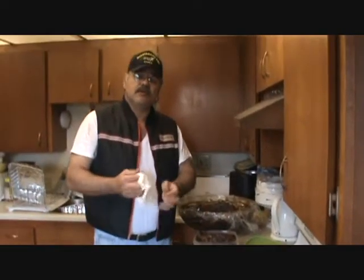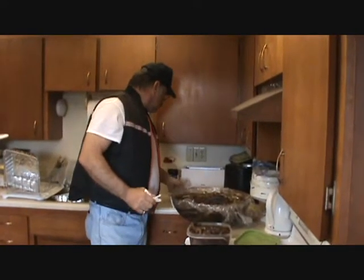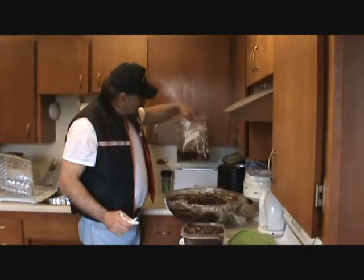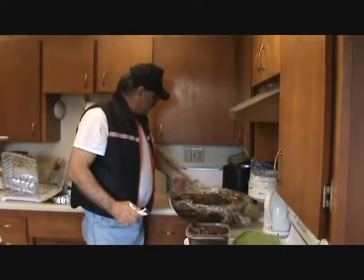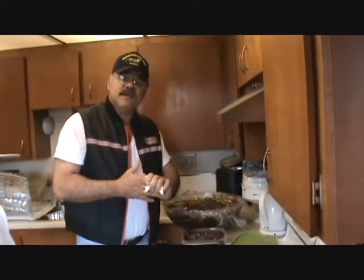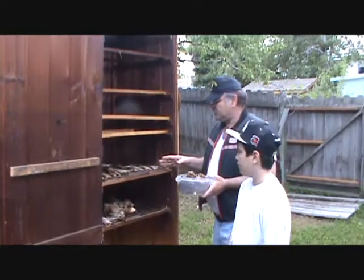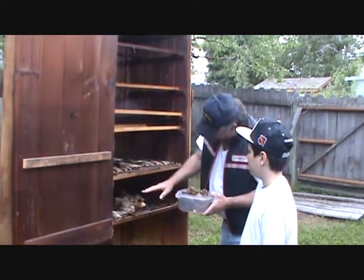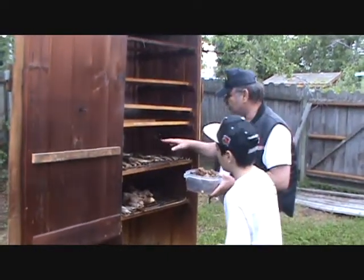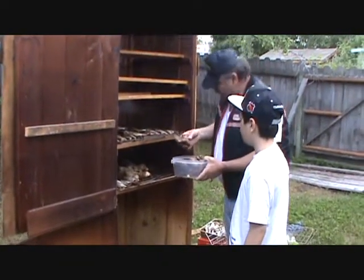I also have some chicken legs that I'm going to smoke up for the kids. We'll get this stuff downstairs and show you the setup. Now we're just starting to load the rack — we've got trout down, some hooligan, more trout up here, and some chicken legs that we're experimenting with.